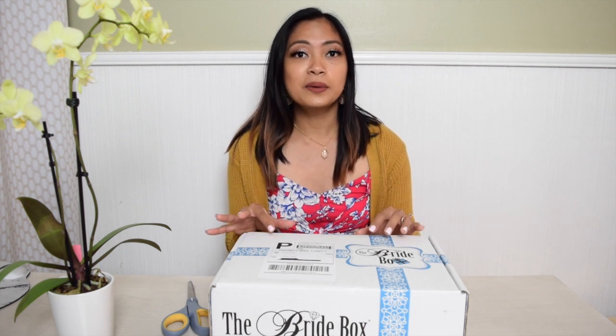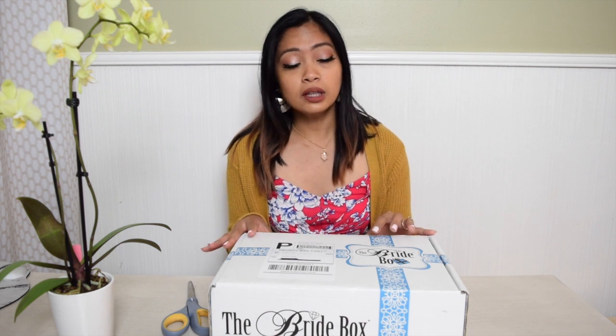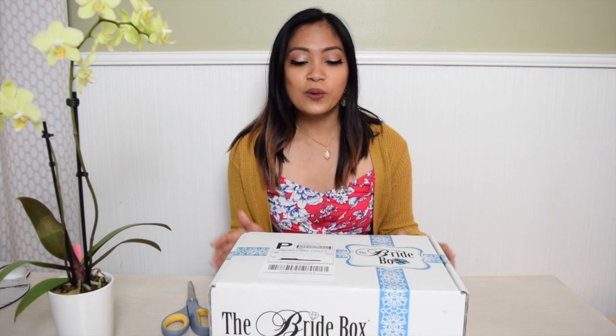However, I was torn between The Bride Box and this company called Miss to Missus. I've seen them both on Facebook ads, so I did a couple of research, compared both companies, and I ended up liking this one due to the reviews — they're saying that the things inside are useful and the quality is great, that they don't look cheap. So we're about to find out.